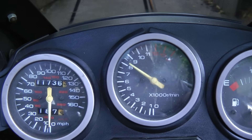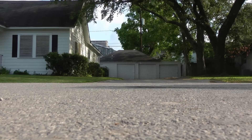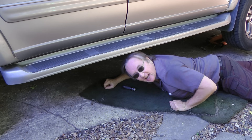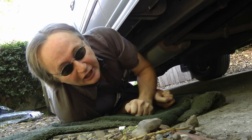Rev up your engines! It's time for ScottyKilmer.com. If you want to jack up your vehicle to do some work, stay tuned, because today I'm going to show you how to properly jack up your vehicle.